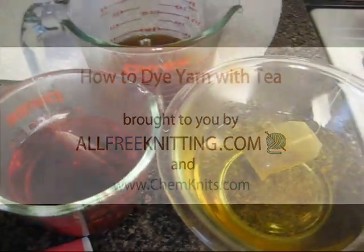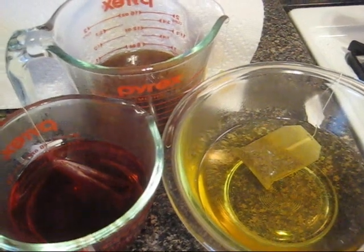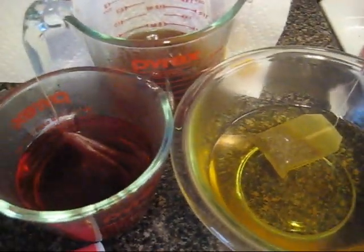Hi, I'm Rebecca from ChemKnits, and today with my friends from AllFreeKnitting.com, I'm going to talk to you about dyeing yarn with tea.